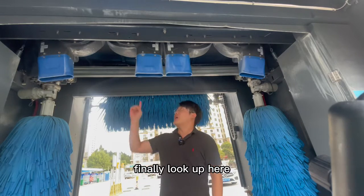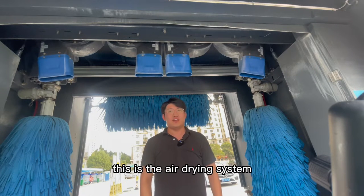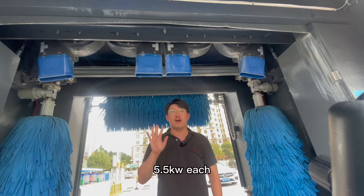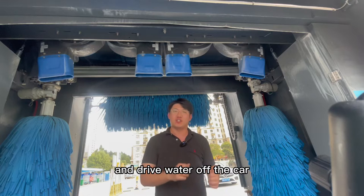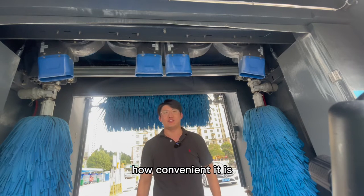Finally, look up here. This is the air drying system, which consists of four dryers with a power of 5.5kW each. They can create very strong winds and dry the water off the car. So we don't have to waste time to wipe our car anymore. How convenient it is!